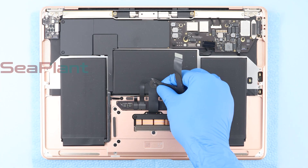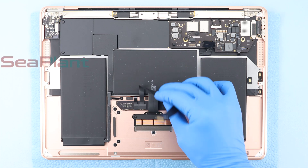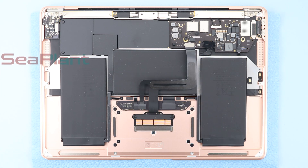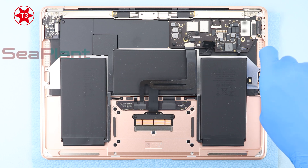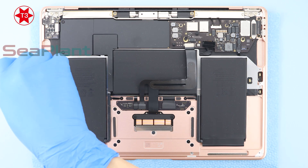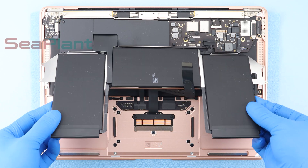Carefully peel the trackpad cable up off the battery and push it out of the way. Don't crease or tear the cable. Use the T3 Torx driver to remove the securing screws of the battery on both sides. Remove the battery.